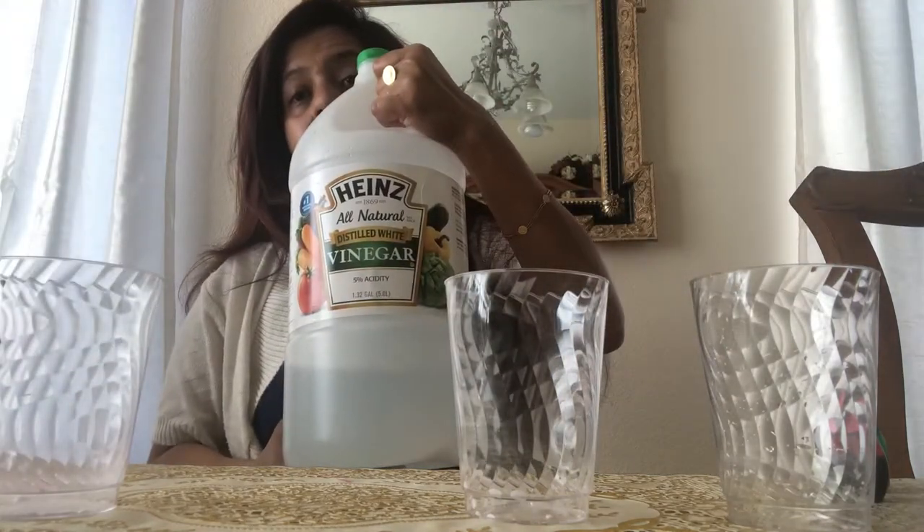You need baking soda, which I bet everybody has at home, and then we need vinegar — everybody has that too — and then we need some food colors. I picked three colors: blue, green, and red.